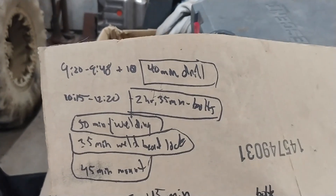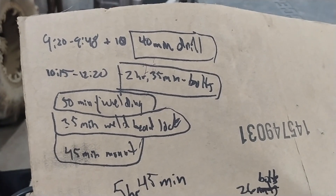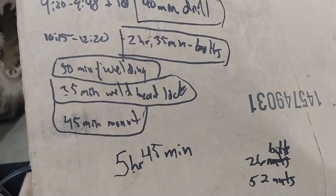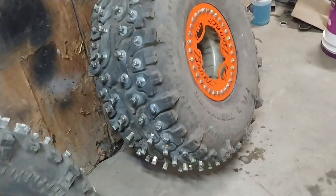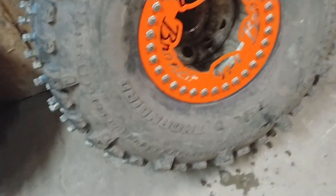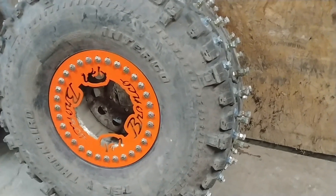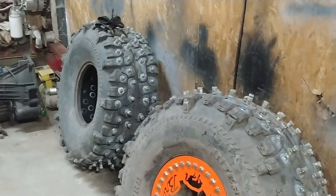Here's my math on total time. It took 40 minutes to drill the tire, two hours 35 minutes to put all the bolts and nuts in, 50 minutes to weld all those nuts onto the bolts, 35 minutes to weld the beadlock onto the rim, and 45 minutes to mount up the tire, put the outer beadlock ring on, and air it up. That's five and three-quarter hours for each one of these tires. This has been tedious and a lot more expensive than I thought. If I knew then what I know now, I would say forget it — it is not worth it. Hopefully they will be worth it, but the amount of money and time, and they're going to be so damn heavy.